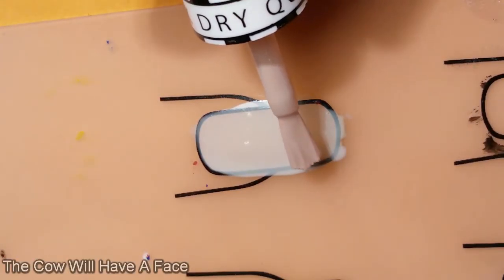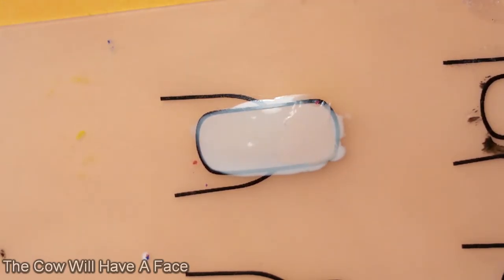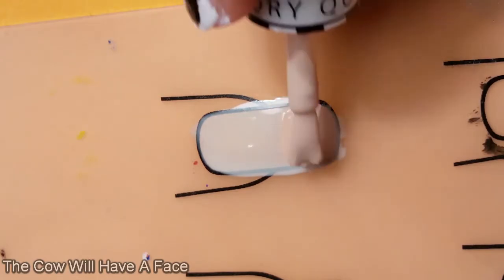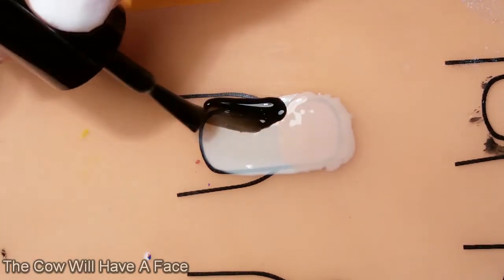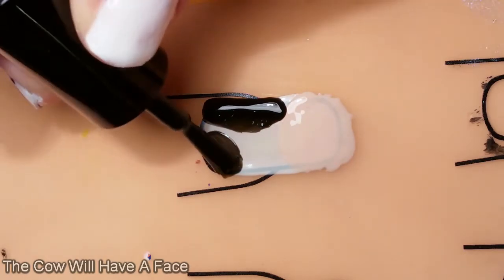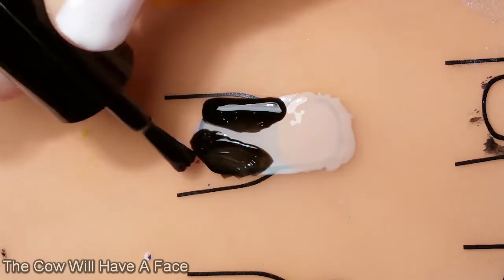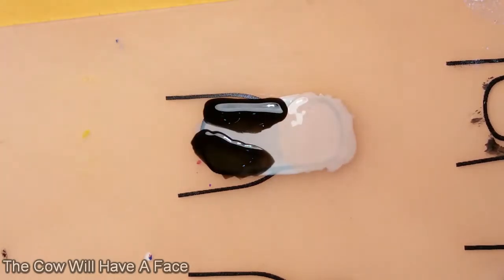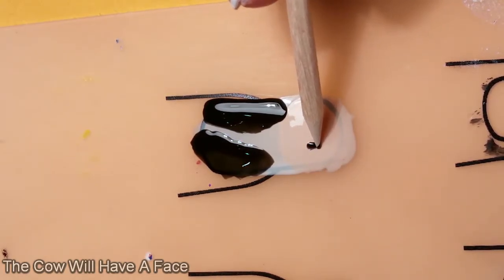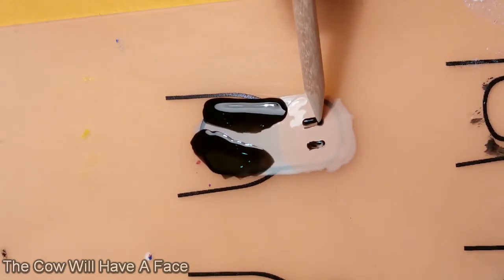While my actual nails were drying, I decided to have a go at trying out the cow face. I don't often wear pink, but looking through my collection, I did find a pale pink that I thought would be great for the cow's muzzle. Muzzle? Snout? Oh my god, what do you call a cow's nose bit? After consulting with several experts in the field, I have deduced that the nose area of a cow is just called its nose.